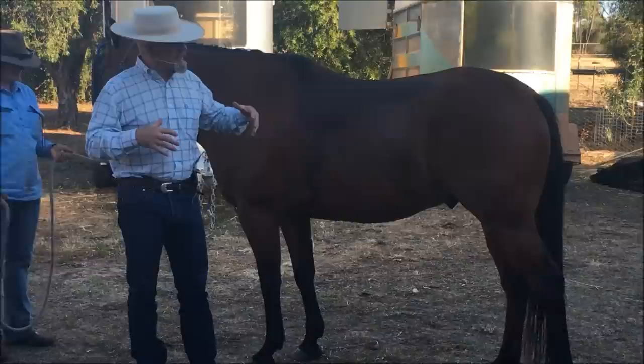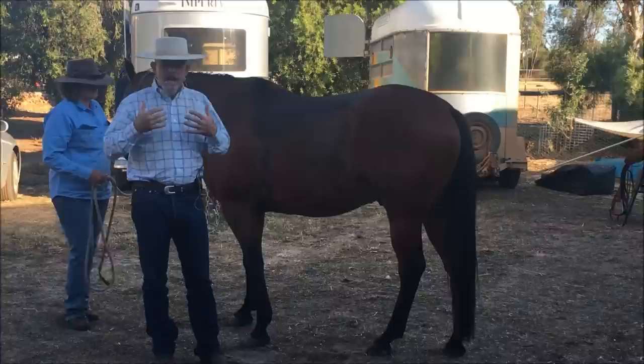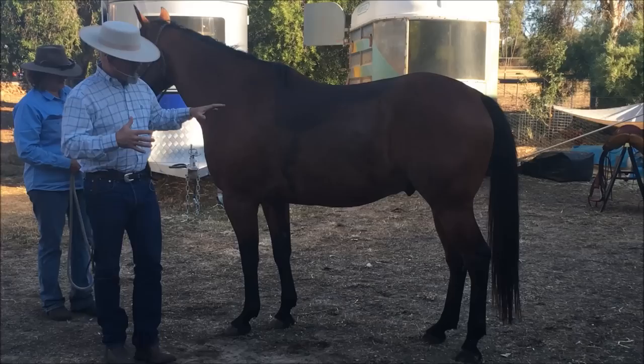What I want to take a look at is the difference between true collection versus false collection. I want to look at the biomechanics of how some of this stuff actually works, as opposed to some of the ways that people describe things with their horsemanship.